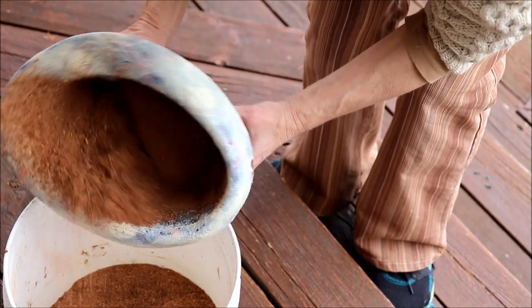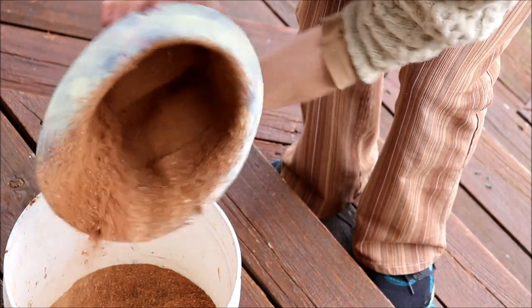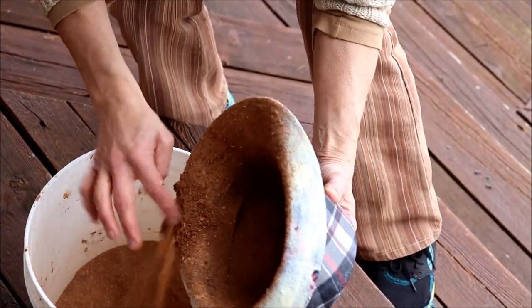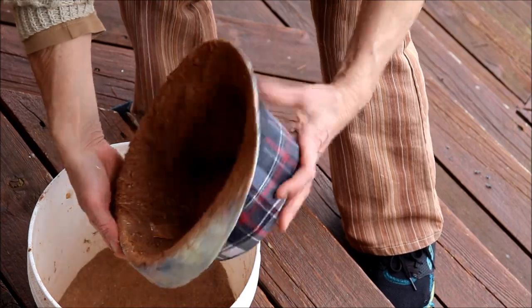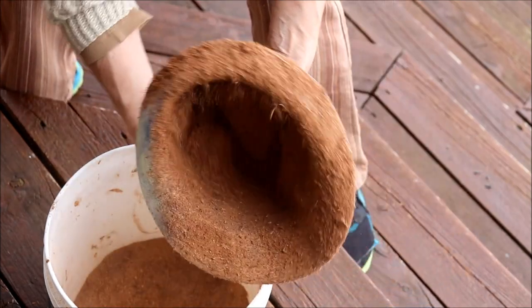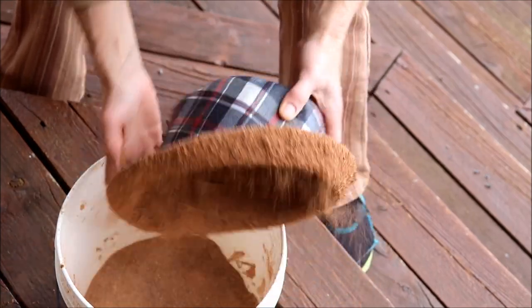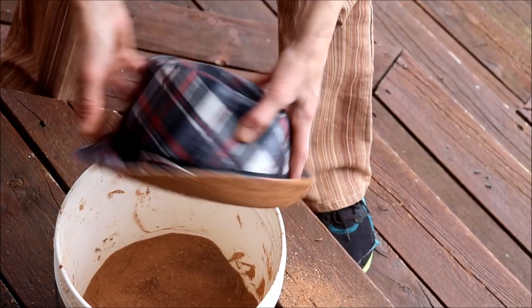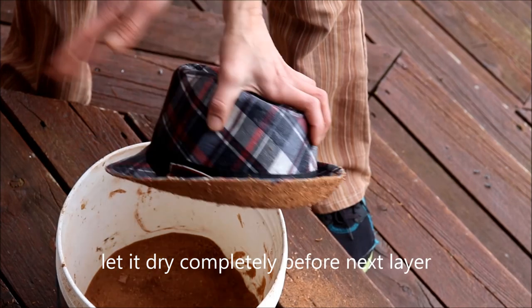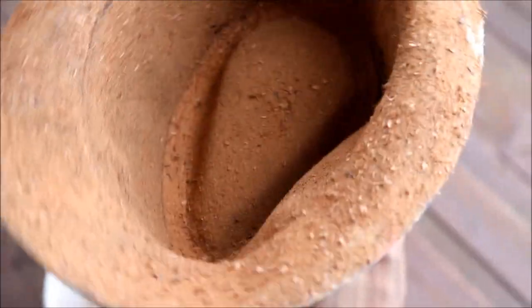I'm going to sprinkle the sawdust around. I'm going to be doing this a few times. Once it's covered, I'm just going to tap off the excess. And that's kind of what it looks like on the inside. So I'm going to take that in and let it dry, and then we'll do it one more time.